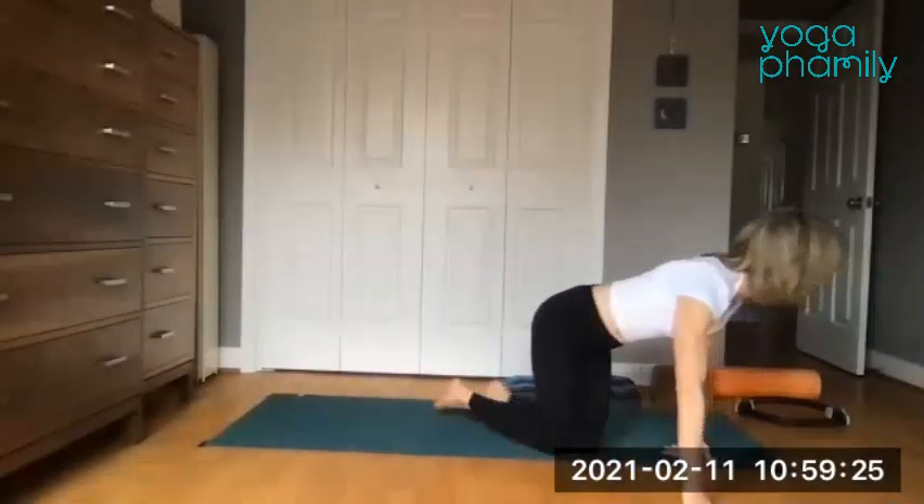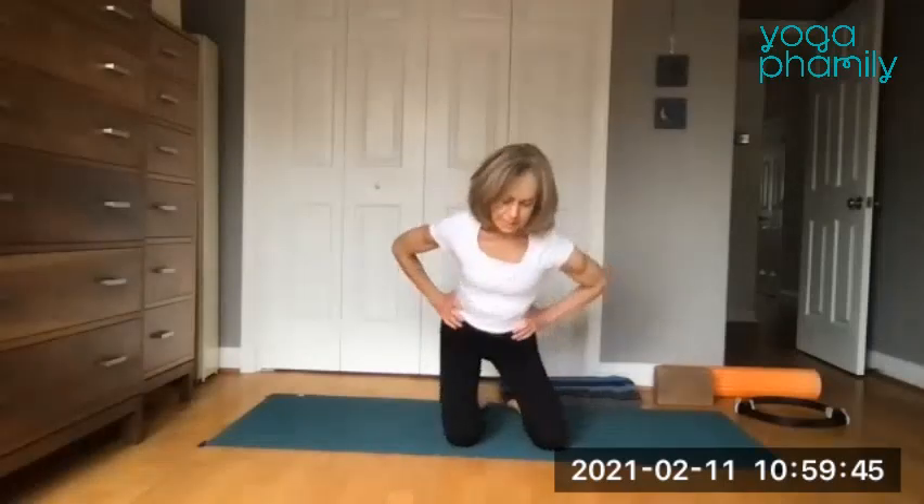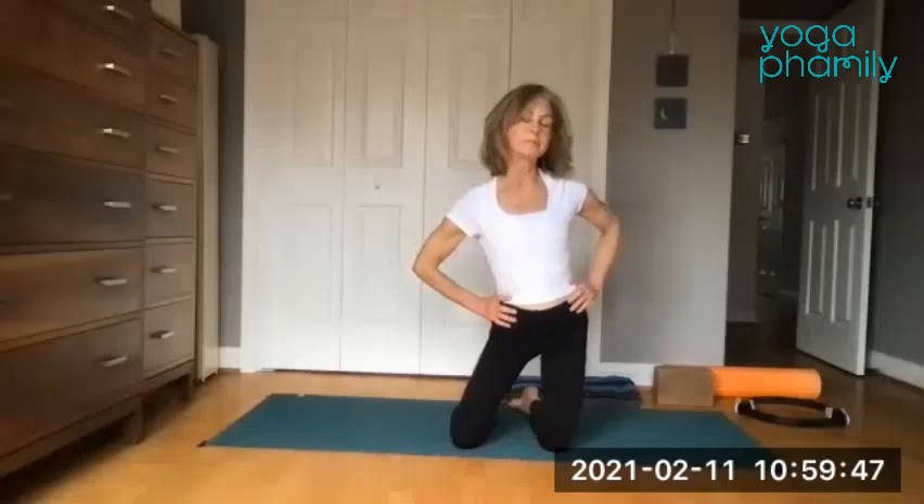Right away we're going to release by rising up onto the shins. Situate the shins — depending on body, either the knees are a little wide. Rock side to side for a moment. It might be nice to put the hands on the waist and roll those hips out a little bit, send the butt back a little bit. Just let that upper body release.